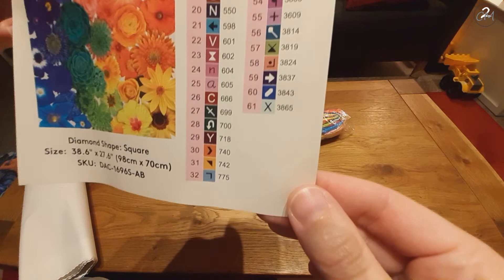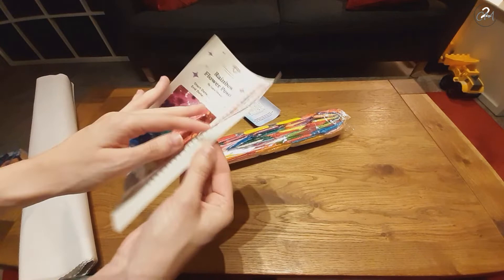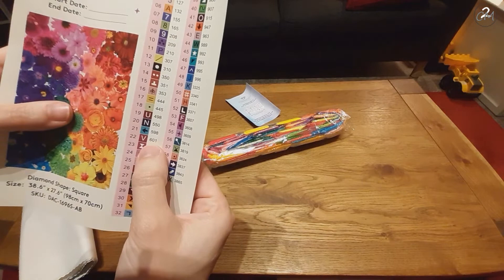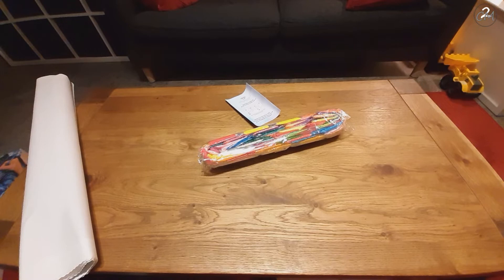I'm going to show you the list of symbols because what is annoying for me might be perfect for you, or the other way around. These stickers left over here are all pre-cut stickers — I didn't mention that — so you can just label your containers. Looking quickly for anything that will annoy the living daylights out of me. The V for 601 and the U for 498 could potentially be confusing, but it depends on the canvas.